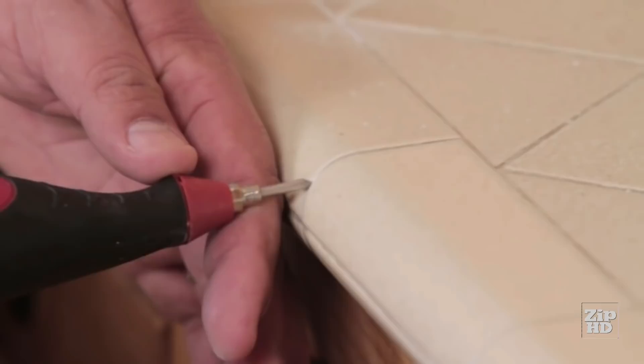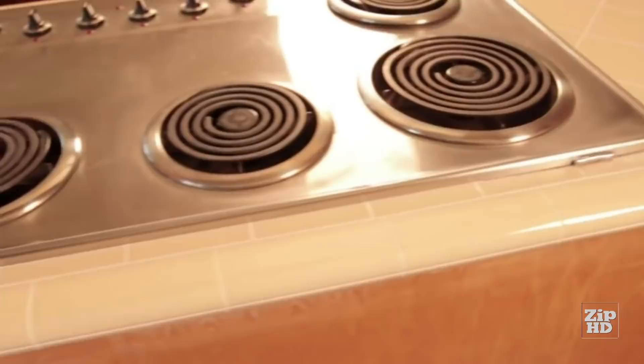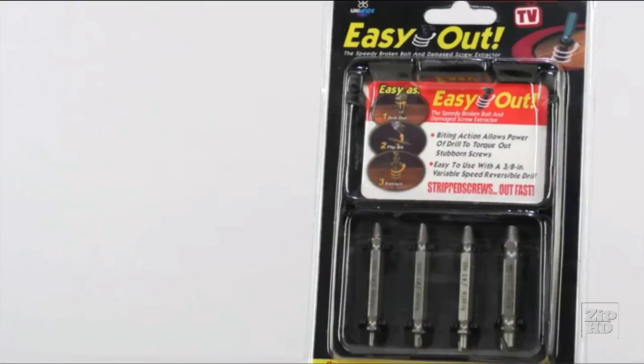If you've ever stripped a screw, you already know how incredibly frustrating it can be. Well, those days are over. Meet the Ixel — this awesome 4-piece screw extraction set allows you to easily remove stripped or damaged screws and bolts in just 10 seconds or less.